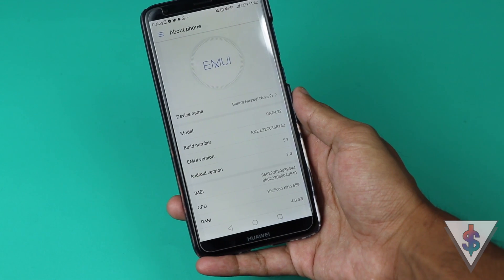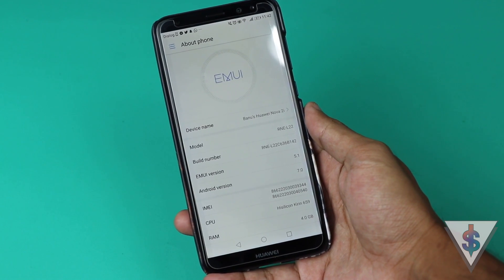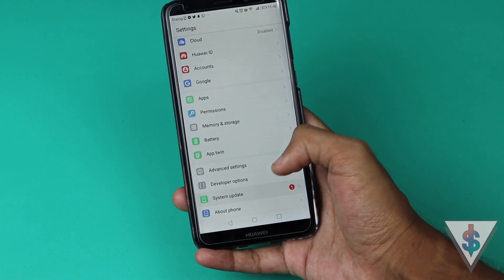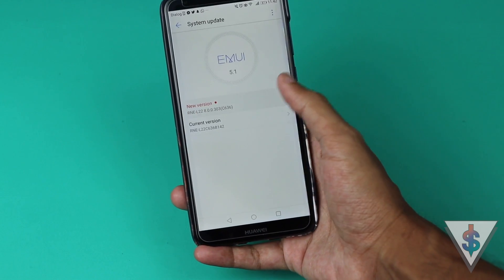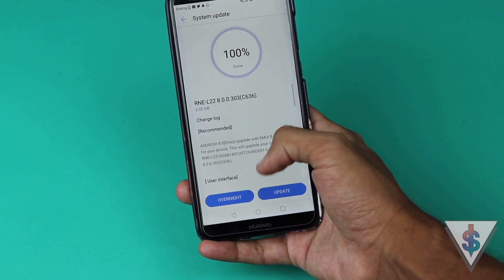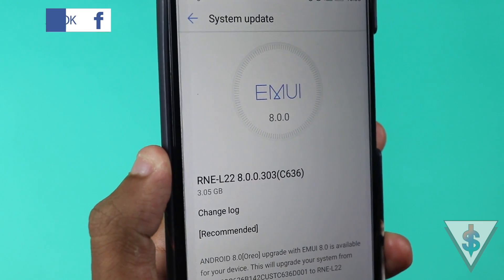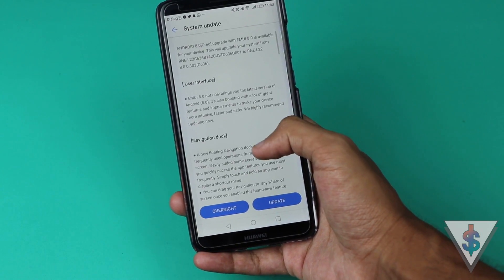Before updating to Android Oreo, the Nova 2i was running on Android 7.0 Nougat with EMUI version 5.1. But if you go under System Update, you will see that there is a new software update available, and it is for Android Oreo. The update number is C636.